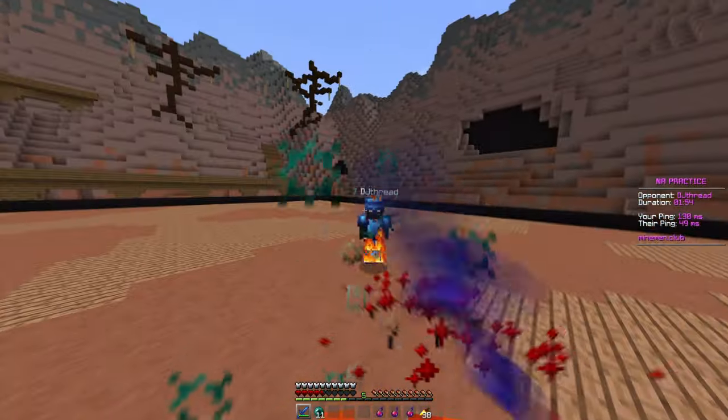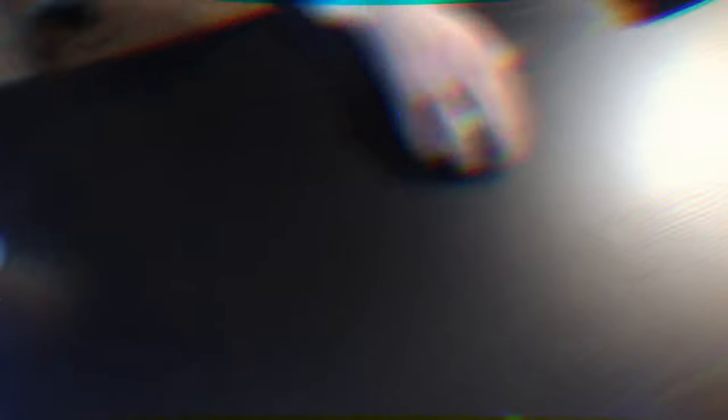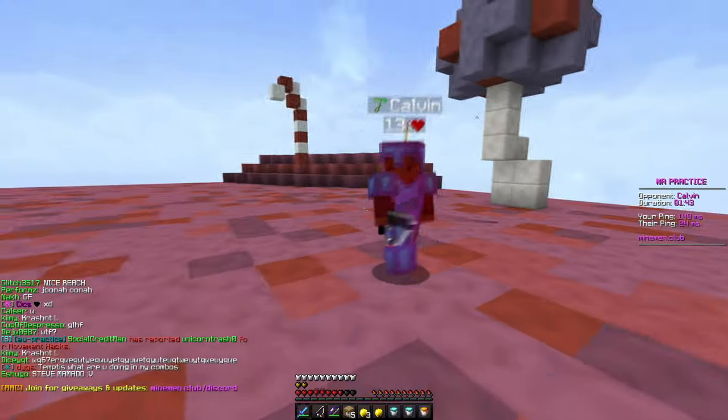Can you butterfly click? Yes. Can you drag click? Yes. Is this mouse worth getting? In my opinion, if you want to spend a lot of money on a mouse that will last a very long time without needing to switch, then yes — I do think it's worth it and it's a really good endgame mouse.